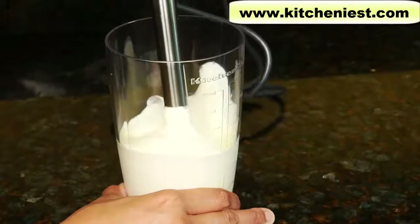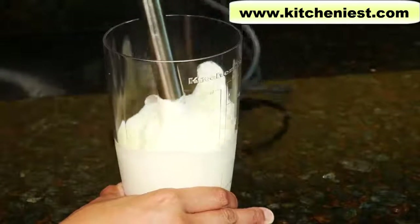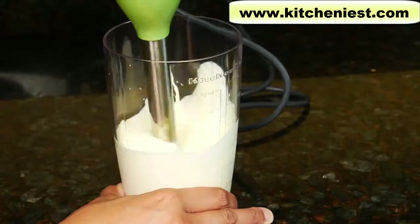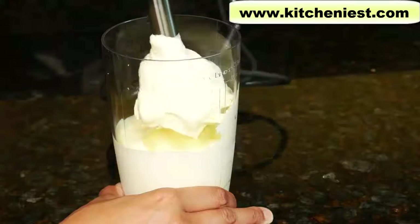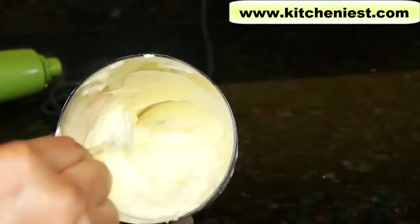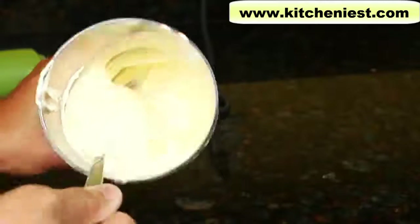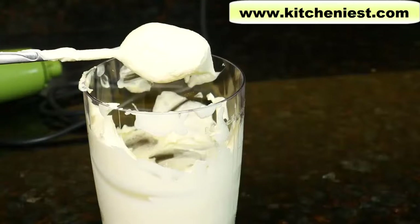It's already at soft peak stage. You don't want to overdo it because otherwise it will turn into butter. The whipped cream didn't even take a minute. It was very fast.